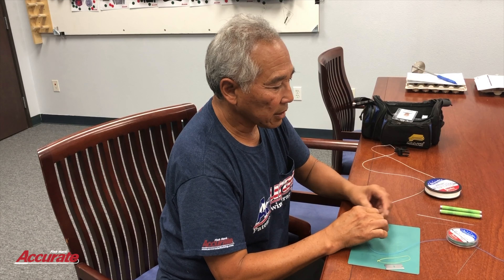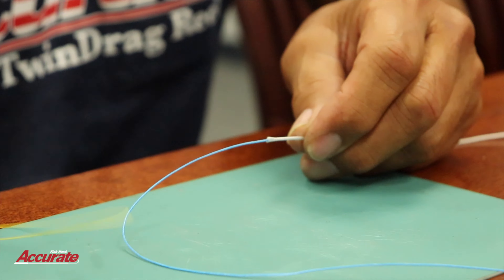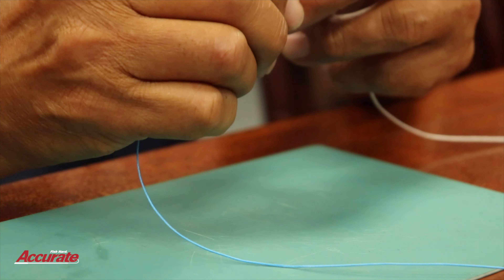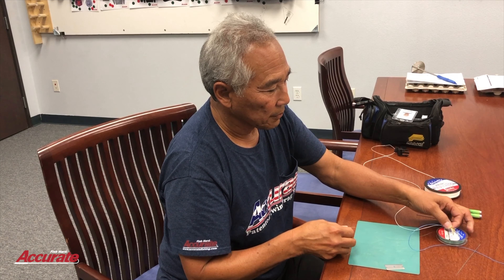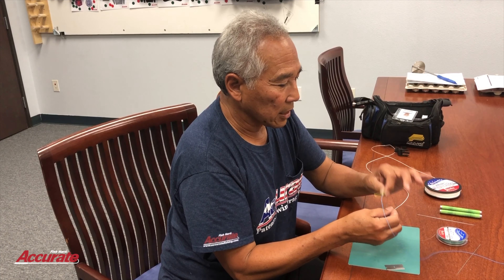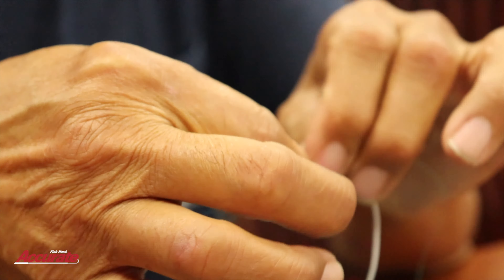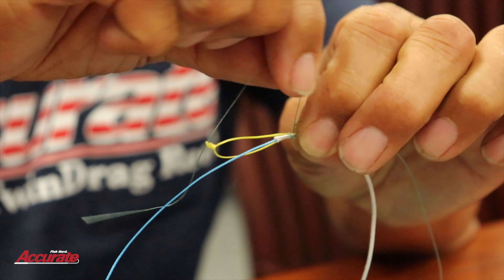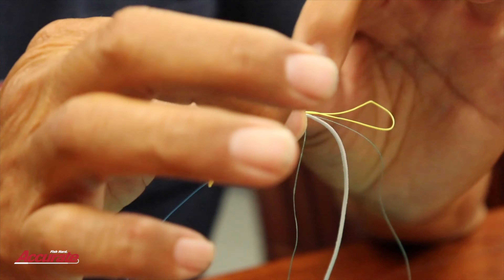Now I'm going to put two nail knots right here on this end of the hollow spectra. I have this in yellow here — a piece of spectra I'm going to use as a puller loop. I happen to be using green spectra for making the nail knots, and you'll see real quickly why I need that puller. I'm going to wrap eight to ten turns around the spectra.